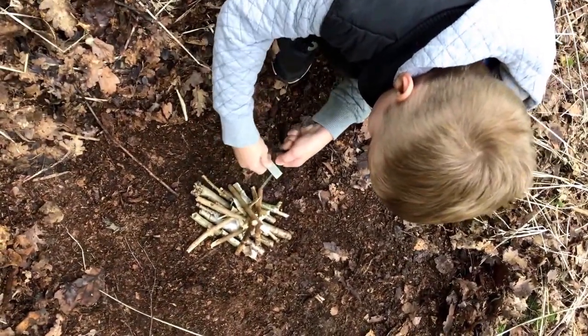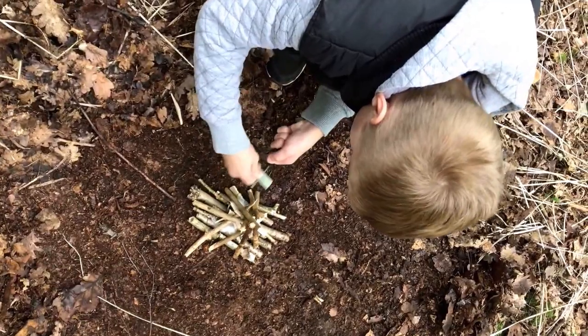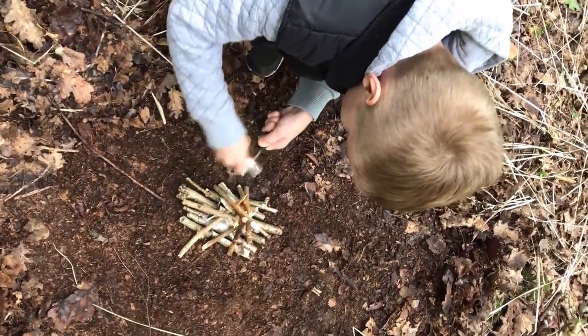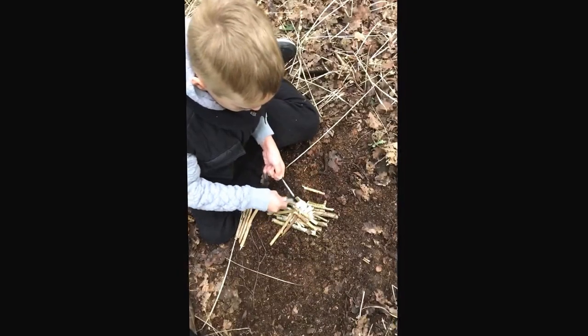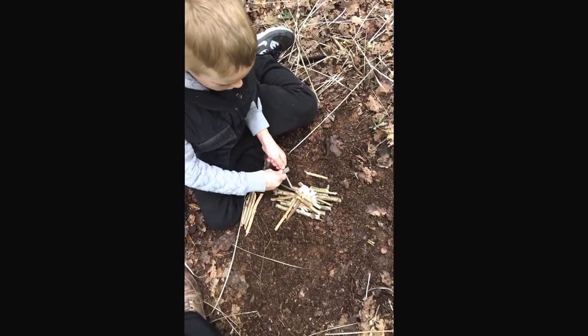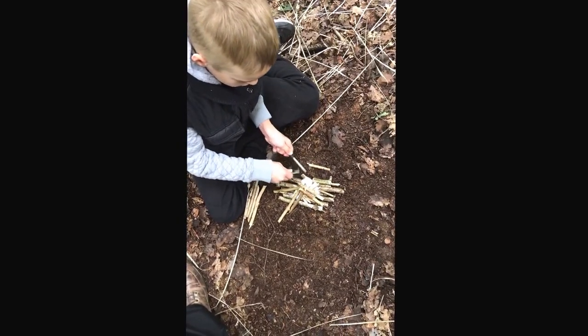Closer. You've got to keep the ferro rod closer. Sparks are too far away from it to catch. You've got to keep them right next to the cotton.